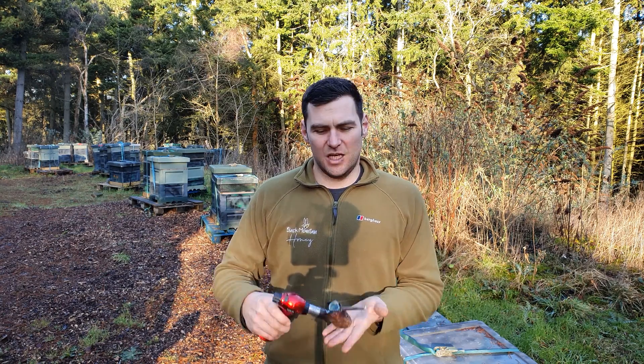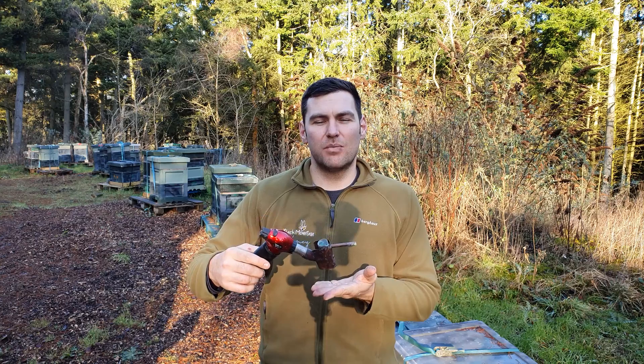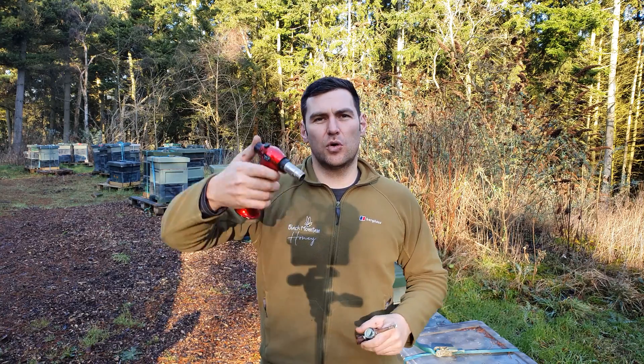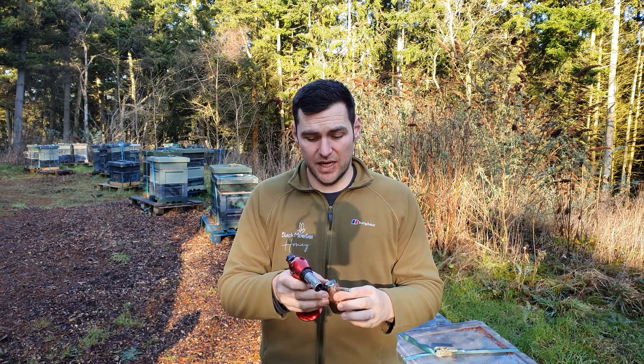Today's video is going to be a review of the GasFap. The GasFap is a very simple way of sublimating any Oxalic Acid product. It works with a blowtorch and some copper fittings, and it's really simple how it's been put together.